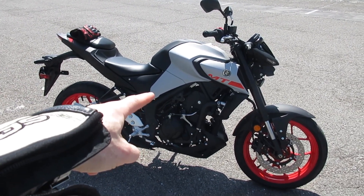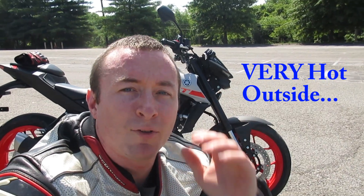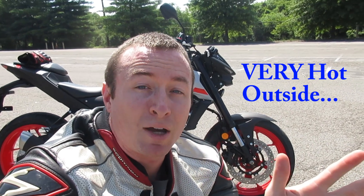Yamaha MT-03 motorcycle review. What's up everyone, it's Alex. I got my chance to get my hands on an MT-03 today and take it for a short test drive to give you guys a review of my thoughts on it — this is one I've really been wanting to do lately. Yamaha MT-03 honest review after an initial ride.